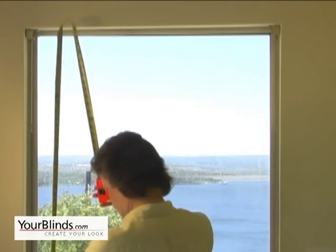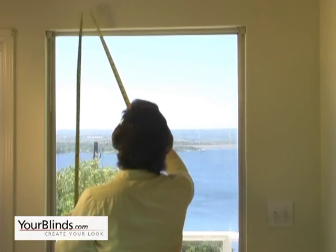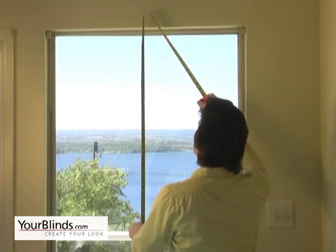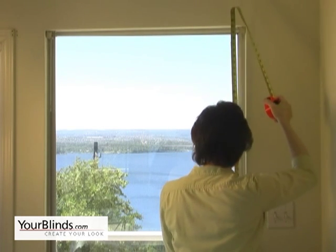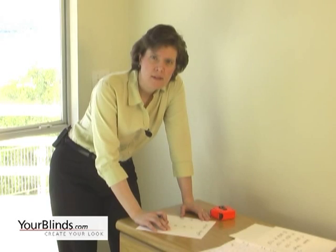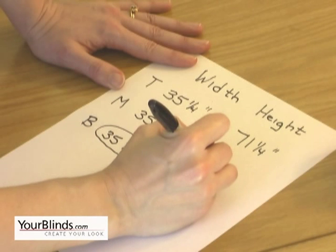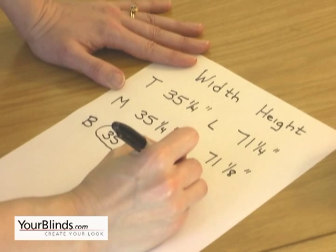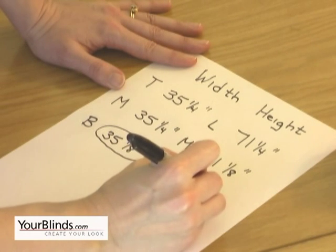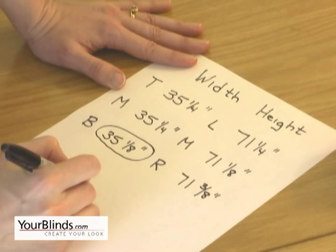Measure the height the same way. Measure the left, middle, and right. Record your measurements each time. Order the shortest height.